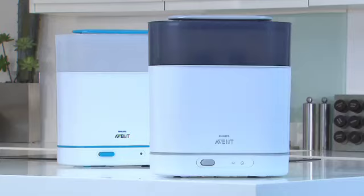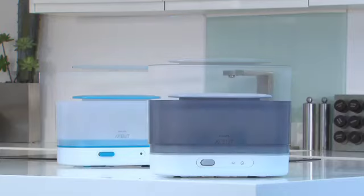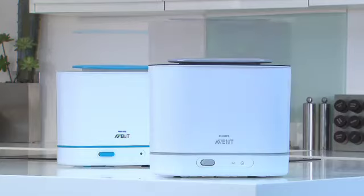The new Philips Avent steam sterilizers truly make sterilizing as easy as possible.